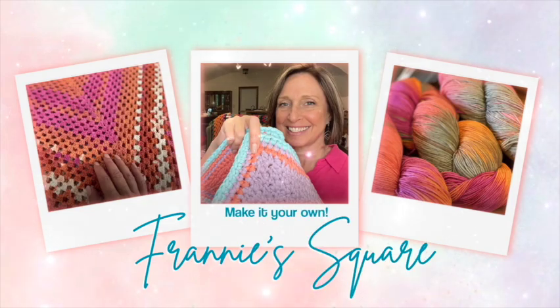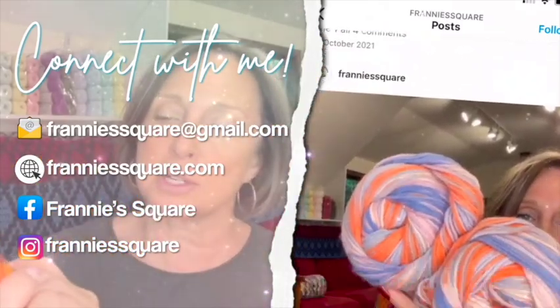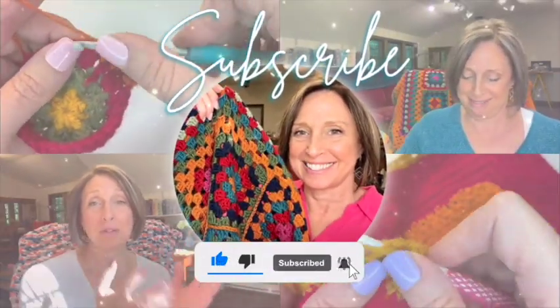Hey everybody, welcome to Franny's Square. I know I took an unexpected week off, but what a week it was. I have some great news. So much has been happening around here. It's an amazing time of life.